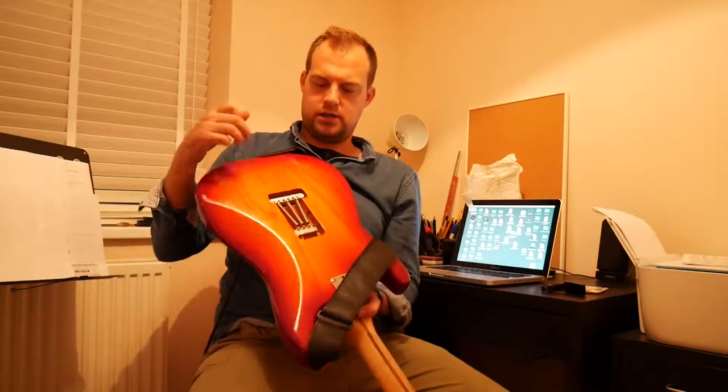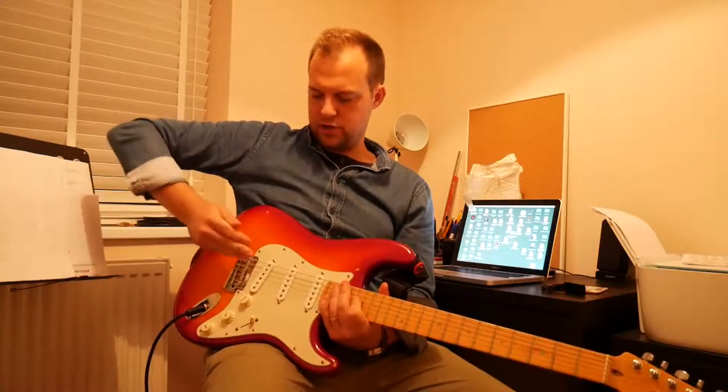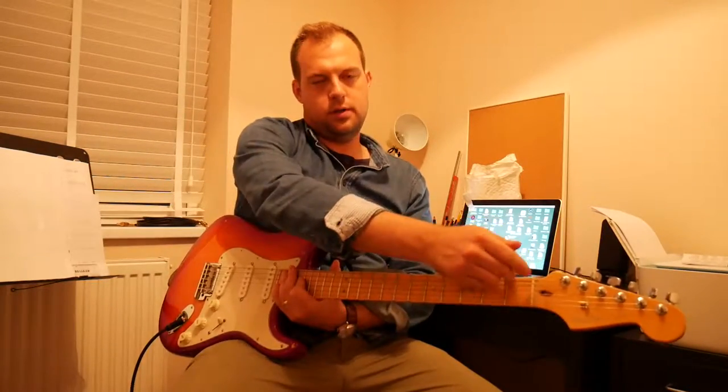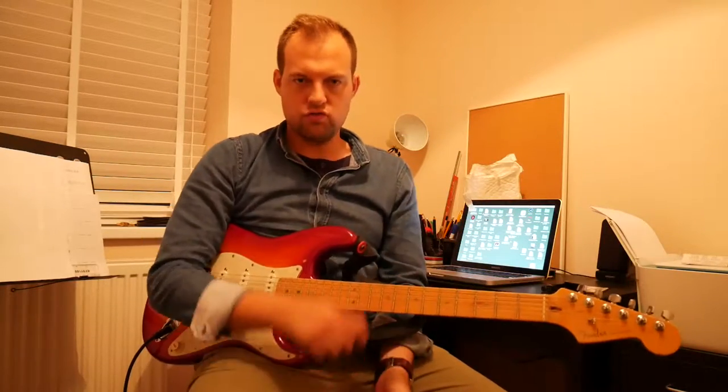On my guitar, my Stratocaster, the strings go through the back of the body, come out through the bridge, over the bridge saddles, up over the nut, tied around the string post, stretched around, and tightened to be a pitch.